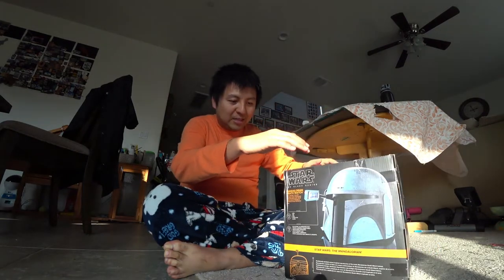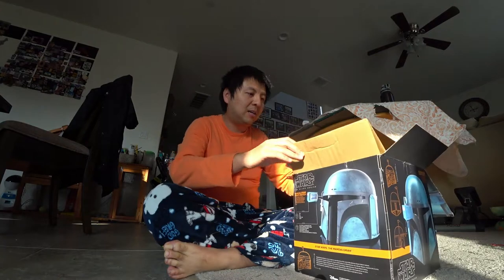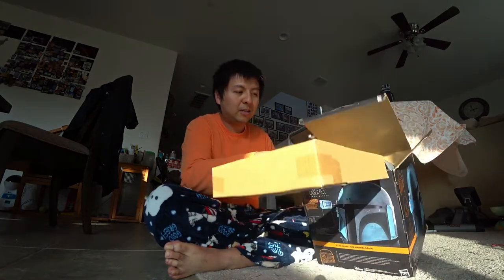It's $109. I got some coupon that I used and stuff. So here it is, inside the box.